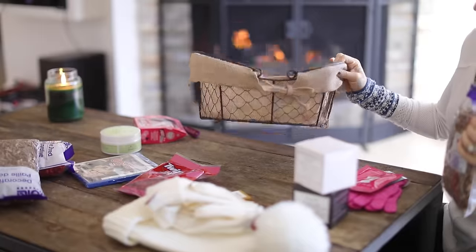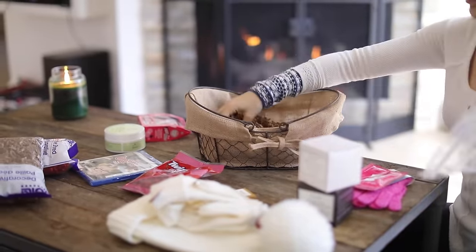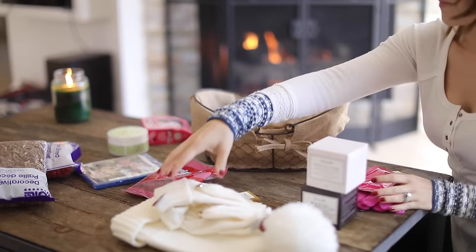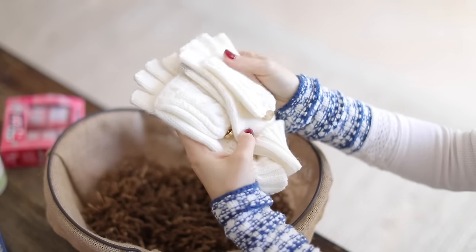The first basket I'm gonna make is like a Girls' Night In Pamper girly basket. I just got a basket from Target. You can also get this filler from Target for just a dollar or so. I'm gonna put that in there and then fill the basket up with a few things. I got these convertible gloves from Target and a matching hat — I love those because you can turn them into mittens, but they're also fingerless gloves.